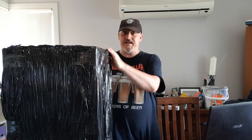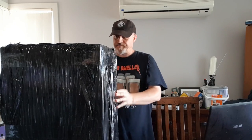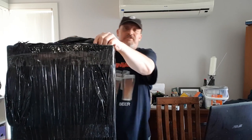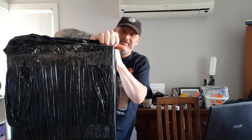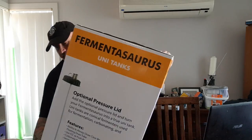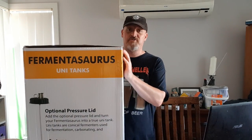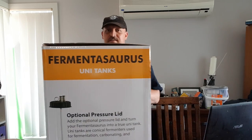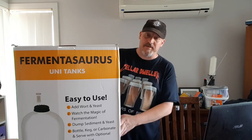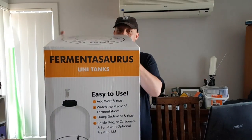G'day, a bit of an unboxing video today - something I've been looking forward to trying. I haven't used one before and I've been looking forward to it. All right, the Fermentosaurus - as you can probably see, I don't know much about it but it's something I've been looking forward to. It is a fermenter; we'll pull it out and have a look.